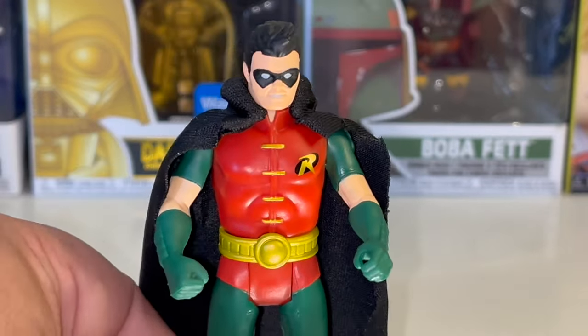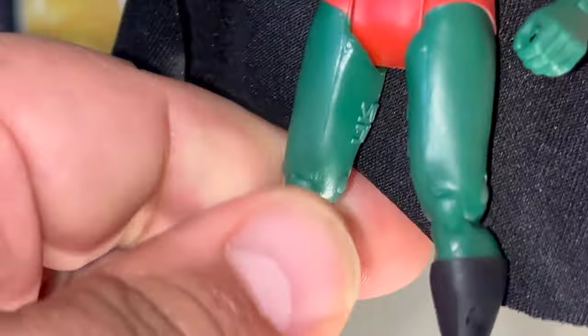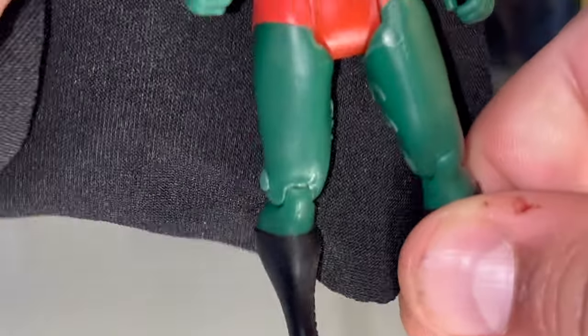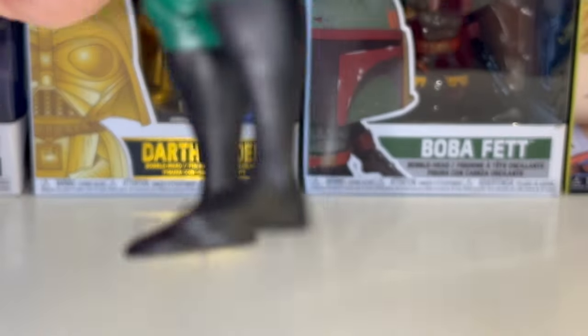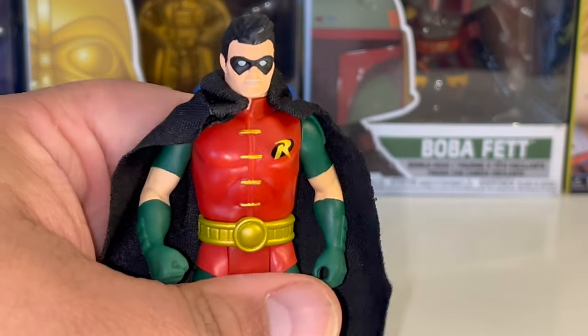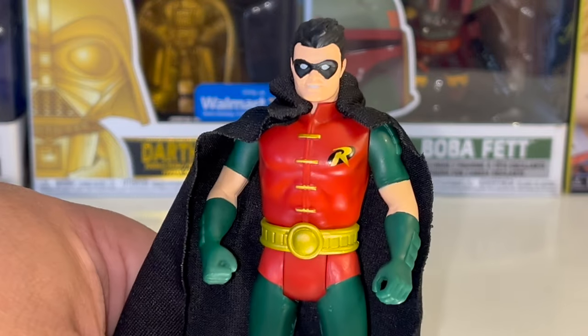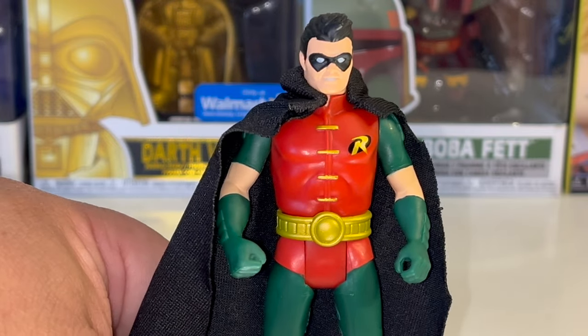Just like with all the other figures, there is articulation in the knees but no articulation at the ankles. He does not come with any accessories beyond the soft goods cape — that's as good as you're going to get with this line.